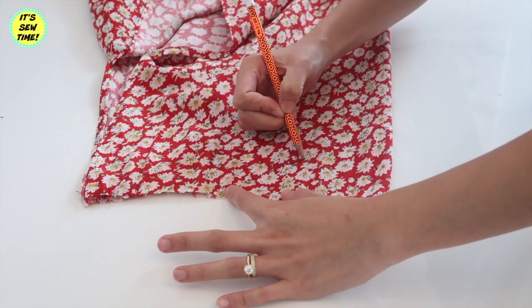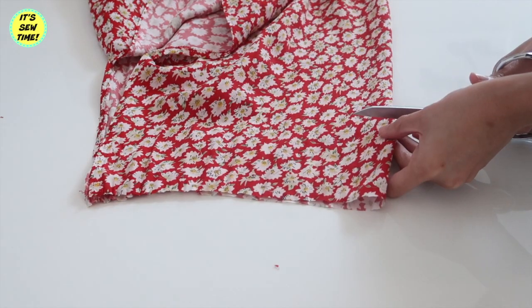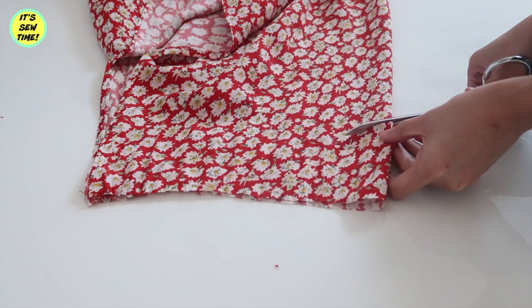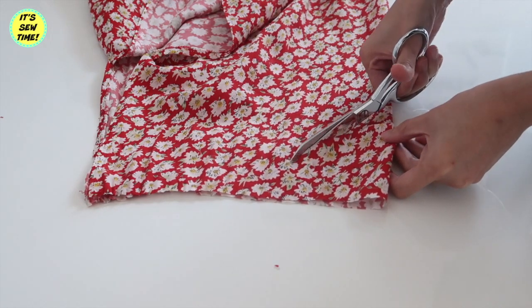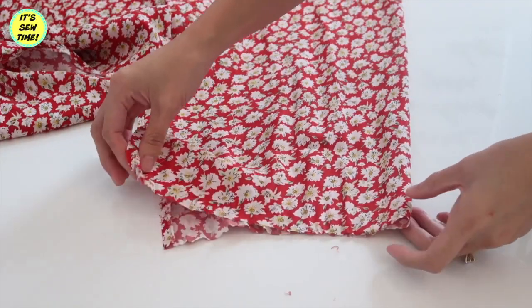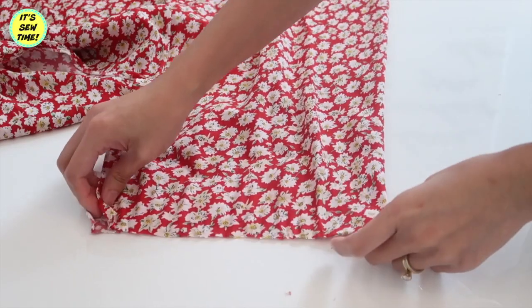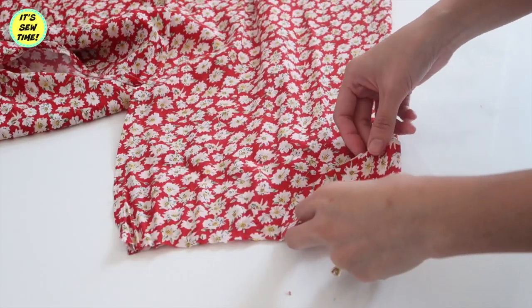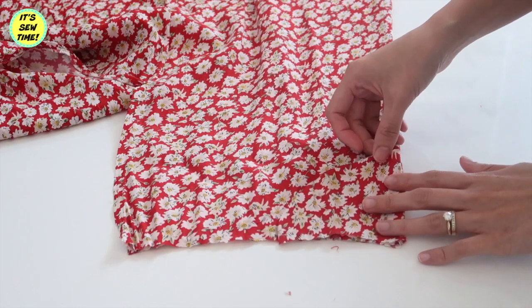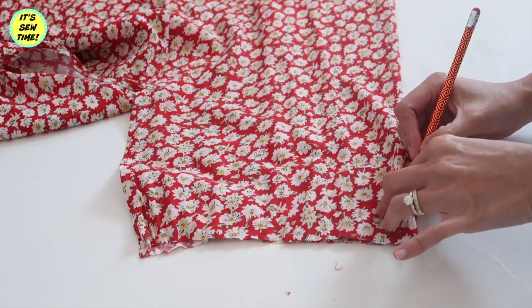Now I am going to trace a neckline. I'm just going to curve it on the edge right here, and then I will trim it off. Be sure to add about one half inch seam allowance. I will do the same for the back of the dress — I'm going to use the fabric I cut out as my guide, but I'm going to cut the back neck a little higher than the front.